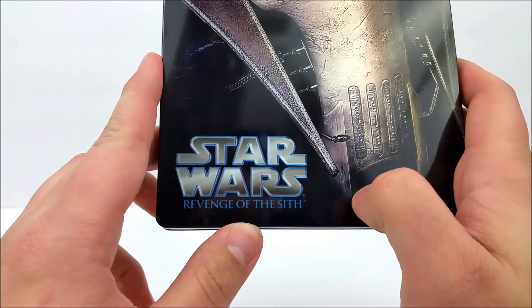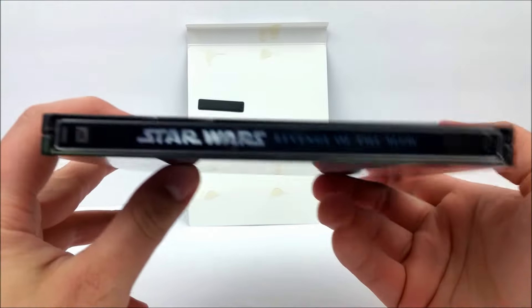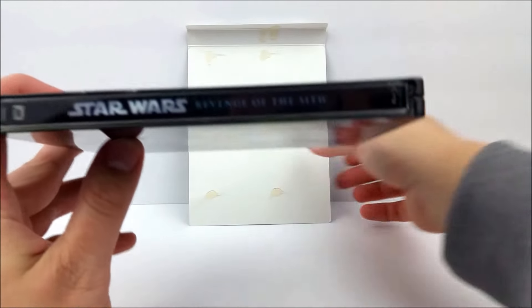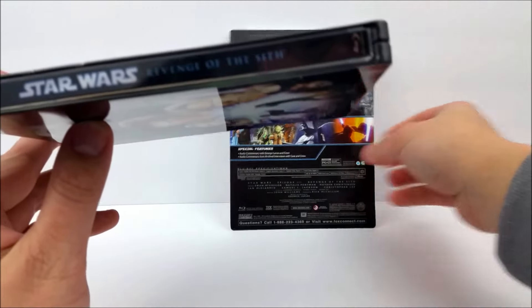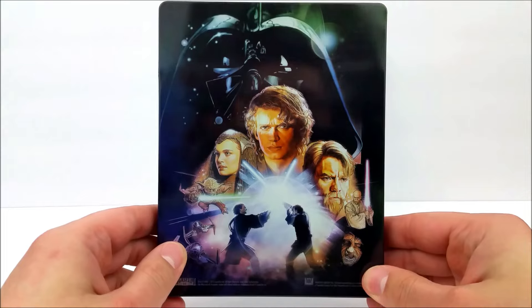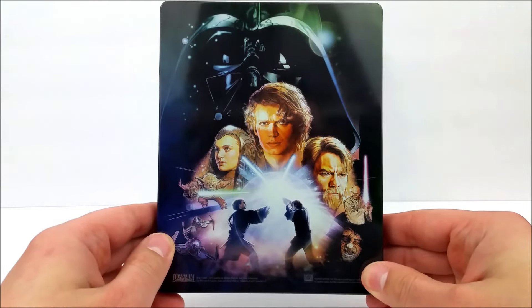It does say right here in silver and blue 'Revenge of the Sith.' On the spine you get 'Star Wars: Revenge of the Sith' with the black border. Turn this around and on the back you've got that beautiful poster artwork — very awesome.